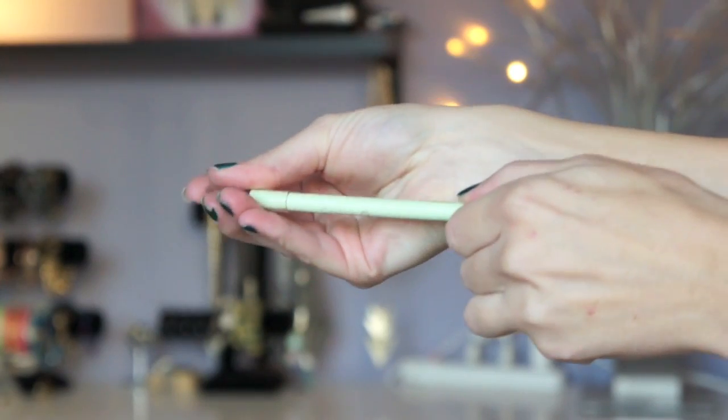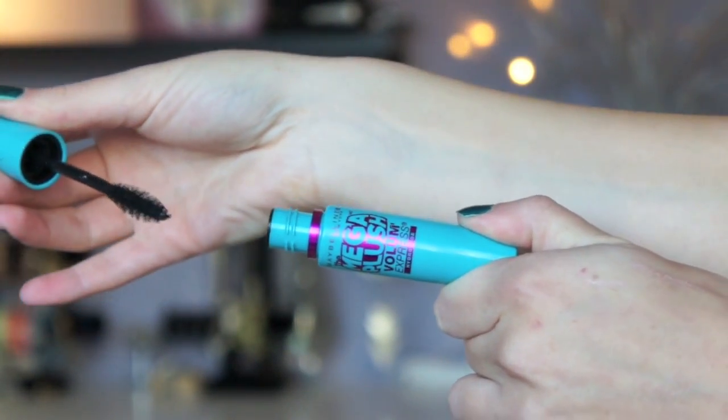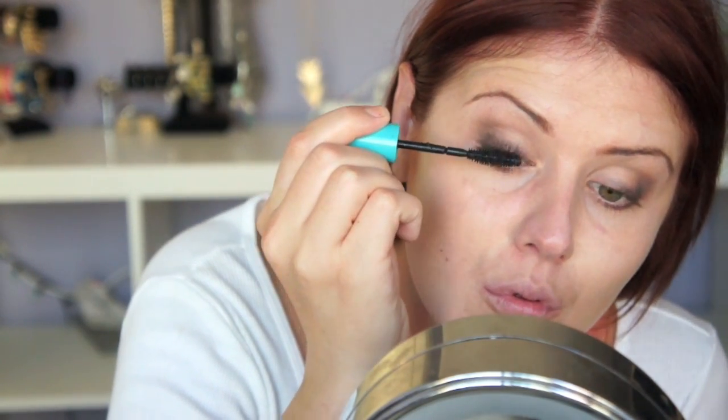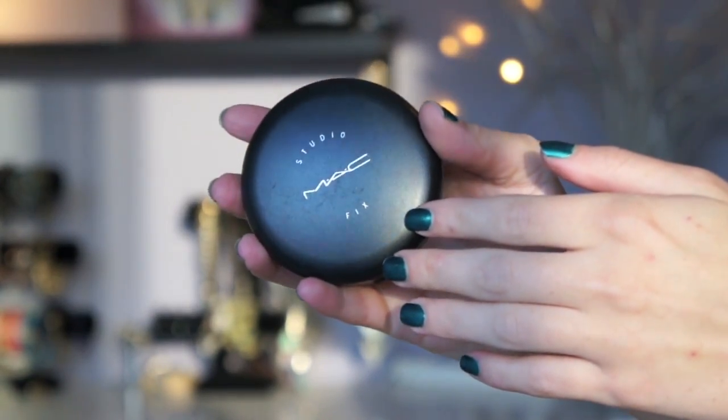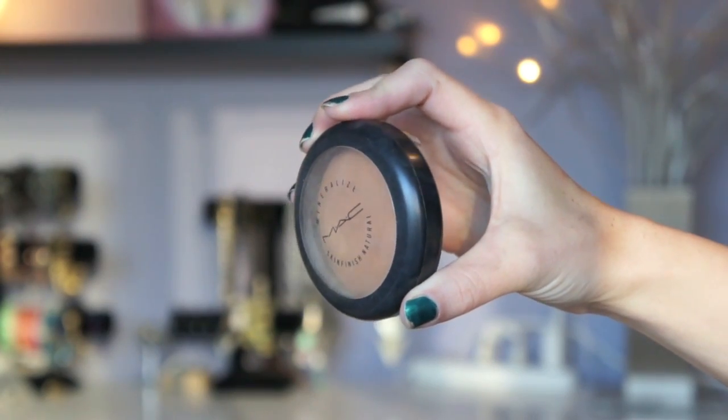I'm using a beige eyeliner from Pixi in her waterline. To set her face makeup, I'm just using MAC Studio Fix powder. To warm up and slightly contour her face, I'm using a MAC mineralized skin finish, much darker than her skin tone.